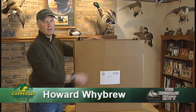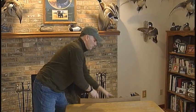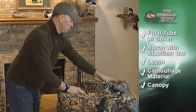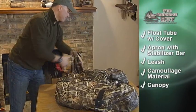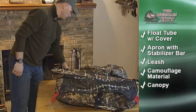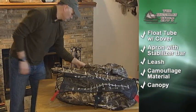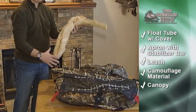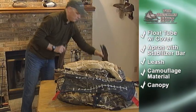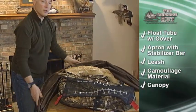In your box you'll receive the following items: the float tube and cover, the apron with stabilizer bar, leash, camouflage material, and the duck blind canopy.